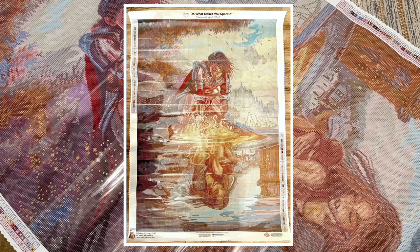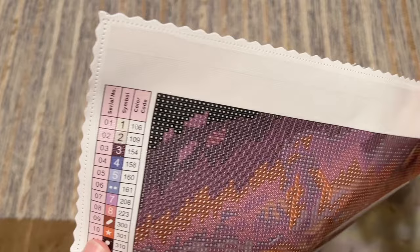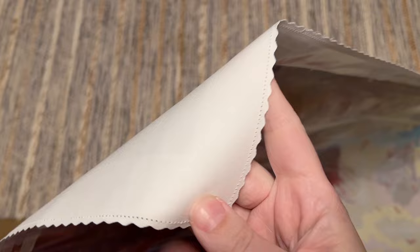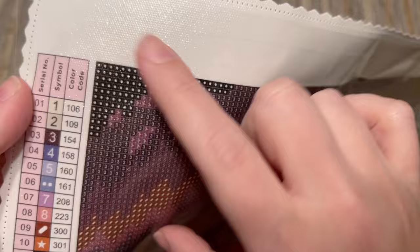I'm going to put a picture up on screen of the whole canvas and frame so you can see all of it. Let me take you on a little tour of some elements of the canvas. Up at the top we have their branding: 'Do it makes you sparkle, Diamond Art Club.' The edges of the canvas are scalloped and finished — you shouldn't have to worry about fraying. The back is really quite soft, almost plush to the touch, and the fabric holds diamonds really well and lays flat.